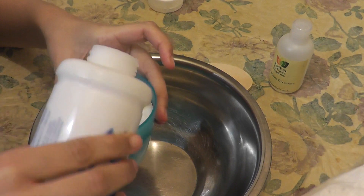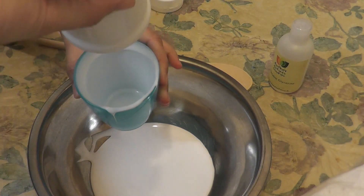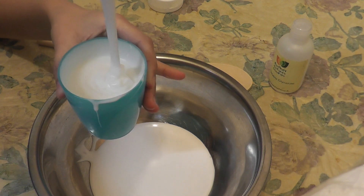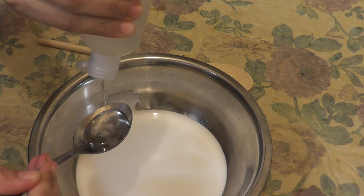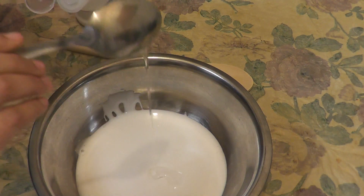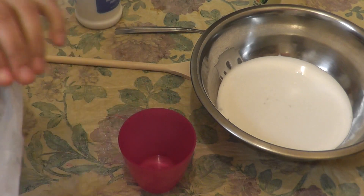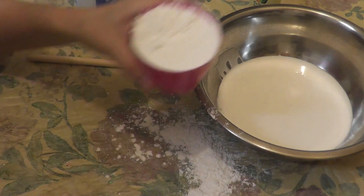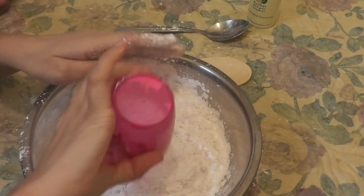Measure one cup of PVA glue and pour into the mixing bowl. You need two cups of PVA glue, so measure one more cup and add into the mixing bowl. Now it's time to add the glycerin. For two cups of PVA glue you need two tablespoons of glycerin and two cups of arrowroot powder. You can also use disposable cups for this so you don't need to wash them.